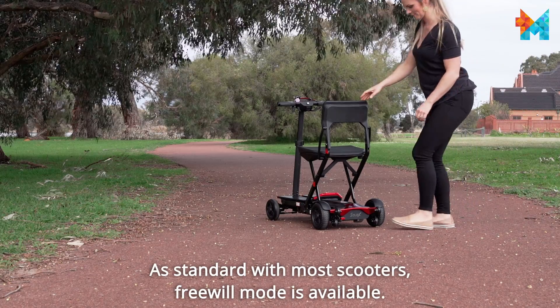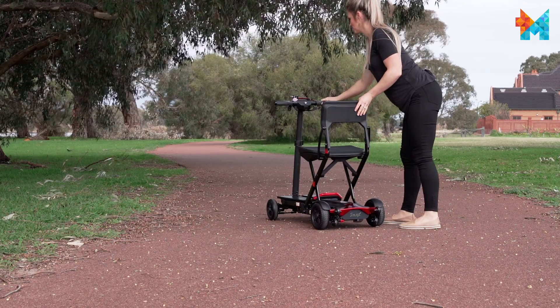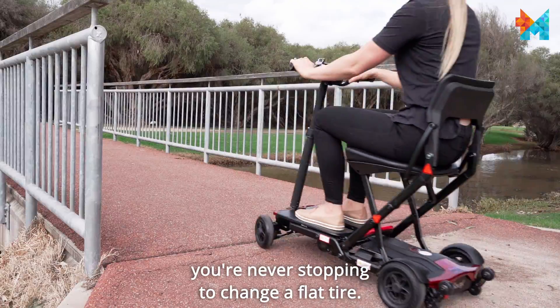As standard with most scooters, freewheel mode is available. Solid puncture-proof tires ensure you're never stopping to change a flat tire.